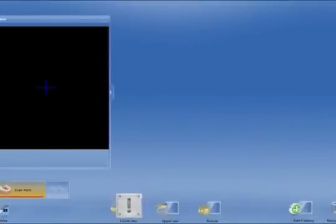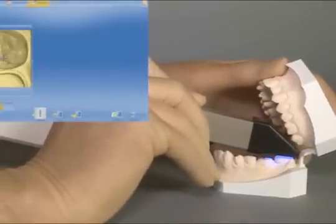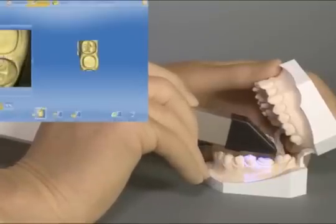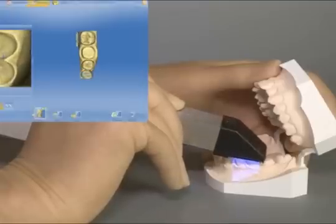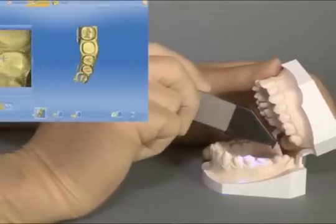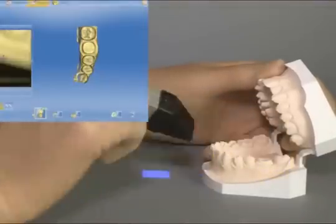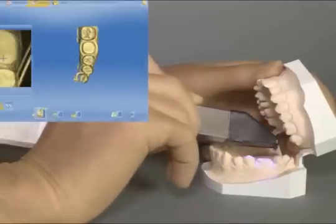We are now in acquisition mode for the lower jaw. We commence scanning from distal on tooth 3-7 with overlapping scans forward to mesial. In the premolar area, we tilt the camera slightly buccal caudal to ensure we capture sufficient buccal facial surface for buccal bite registration. We scan the proximal contacts of the neighboring teeth so that any undercuts are also shown.